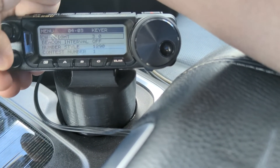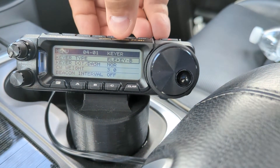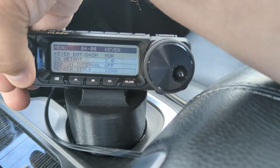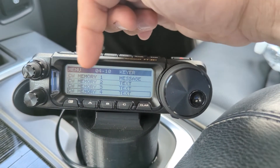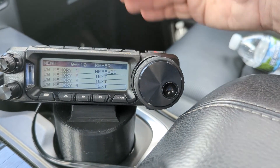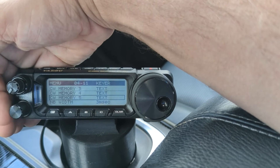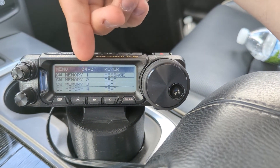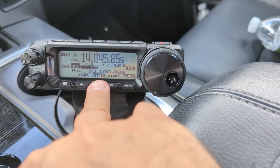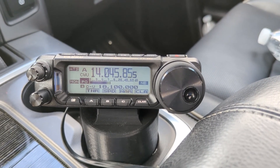Here's where you change the CW iambic mode — A versus B — which totally annoys me. I'll do another video on what iambic keying A and B is. I'll also do another video specifically for this radio on how to use the CW memories, why you'd want to use them, and how they can reduce fatigue in CW sending. If you're calling CQ and doing Parks on the Air, it would behoove you to use these CW memories. So that's the 891 — a brief overview of some of the settings I have and like. Any questions on the 891? I'll try to do some more videos for everybody.